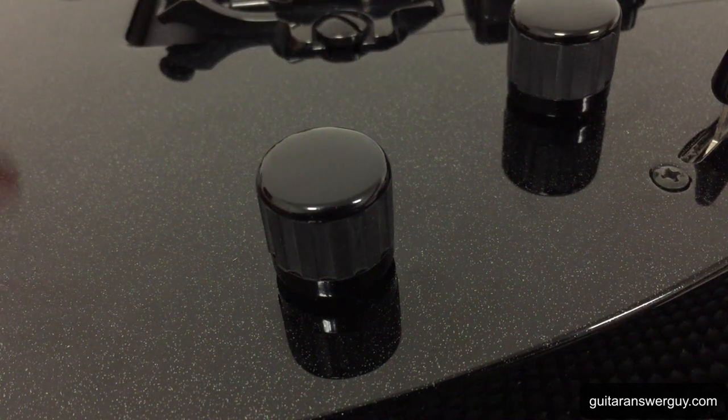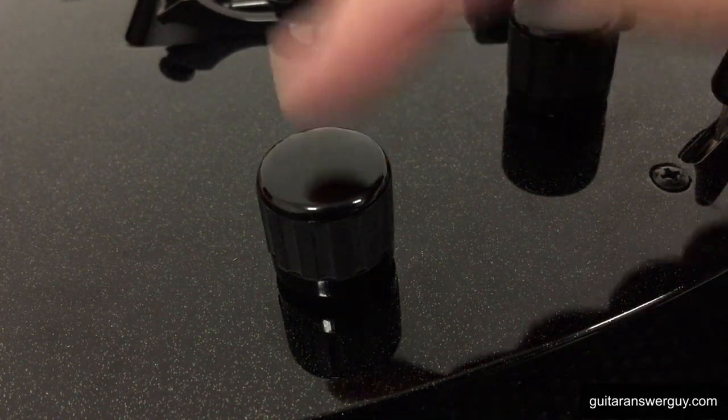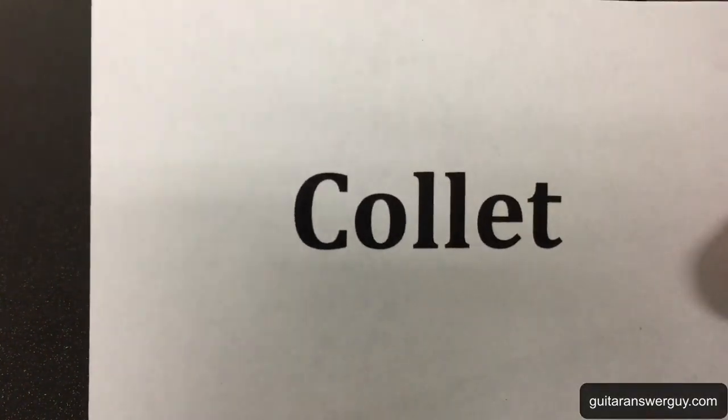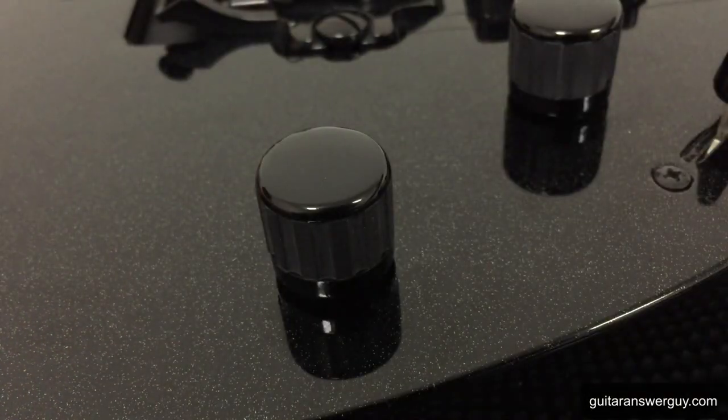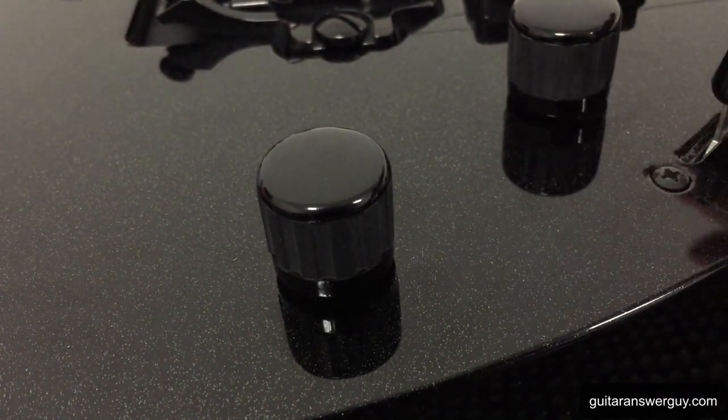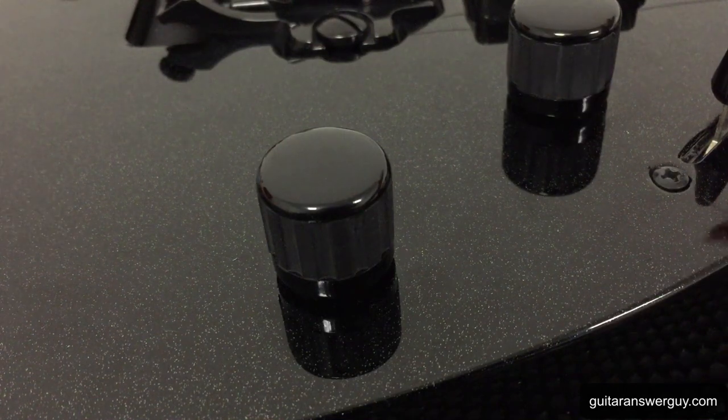Hey everyone, and behold the collet style guitar knob. That's how we spell it. If you're encountering one of these for the very first time, you're in for a bit of an adventure because it's not at all obvious how to get one of these suckers off.